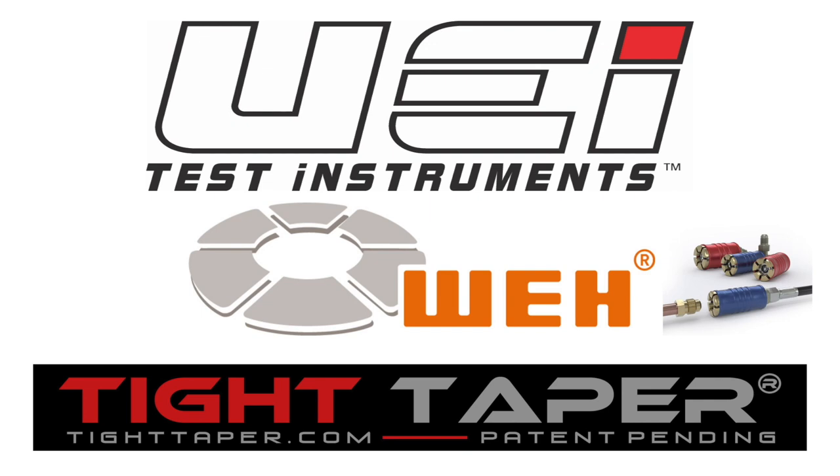This video is brought to you by our wonderful sponsors: UEI Test Instruments, Essential Instruments, Outstanding Service, the Quick Connects by Way Technologies, and the Tight Taper — making tight places to tape a breeze.